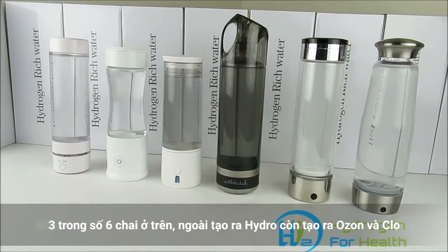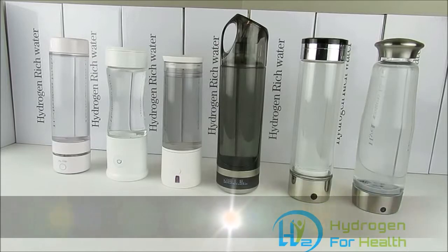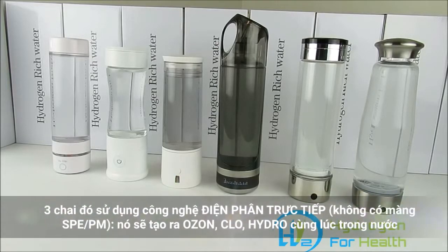Three of these bottles use a technology called PEM technology, and three of these bottles use a technology called straight electrolysis. The bottles that use straight electrolysis will generate chlorine and ozone gas and put it into your water, and as hydrogen gas is being generated, chlorine and ozone are also being generated.